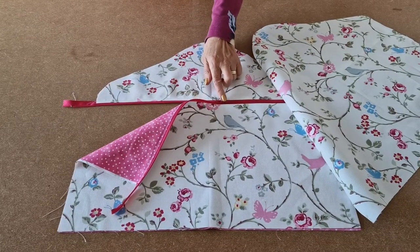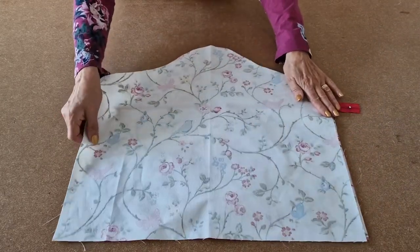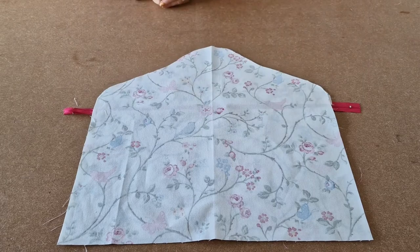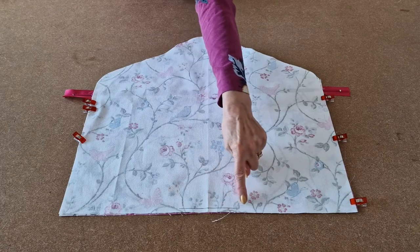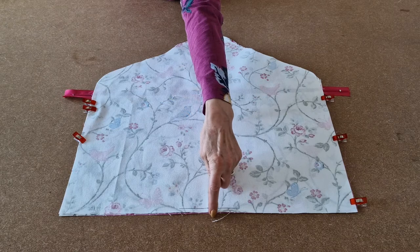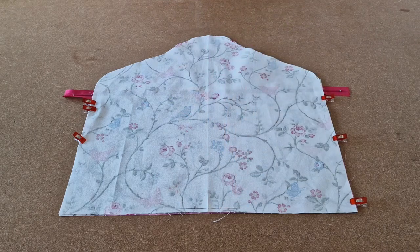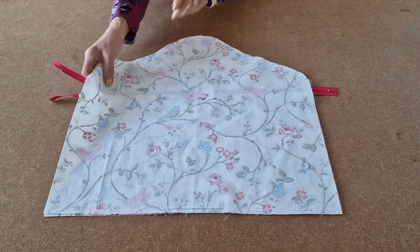Open your zip about halfway and then place your back piece right sides together. Line up all the edges and clip into place. Find the centre of your fabric and draw a 10cm line across the middle, a quarter of an inch from the bottom edge. Take it to the sewing machine, start there, and sew along that line. Once you've sewn along that line, clip it over.